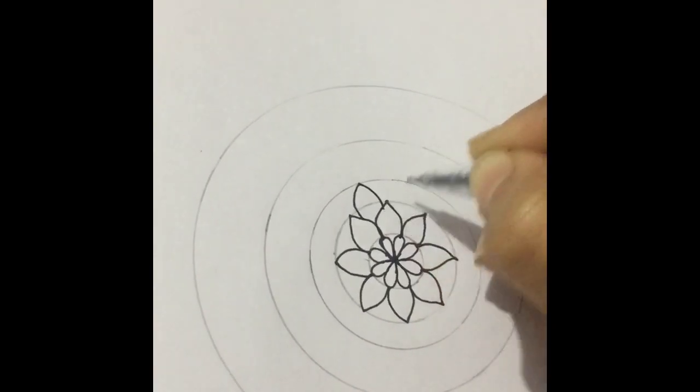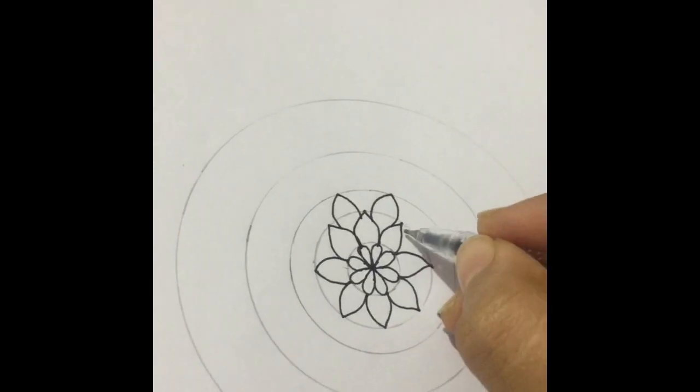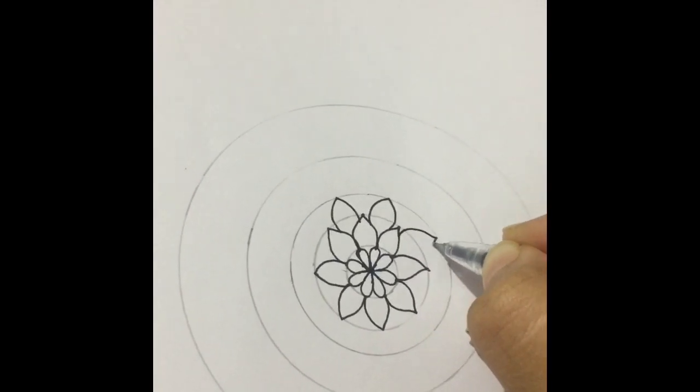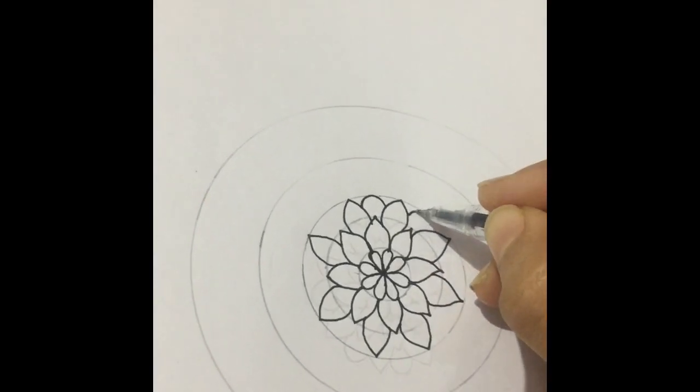And this is the next design — just a few petals in between. I'm going to fill this section with the blunt petal.